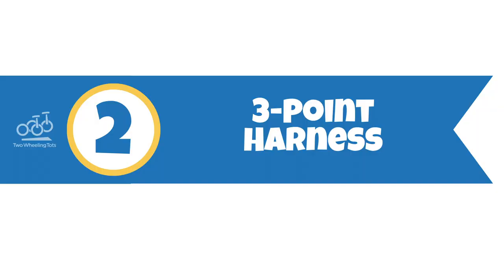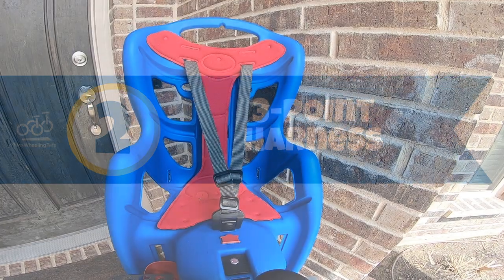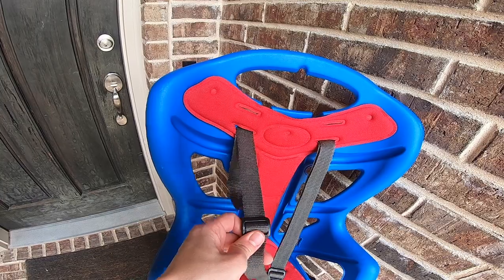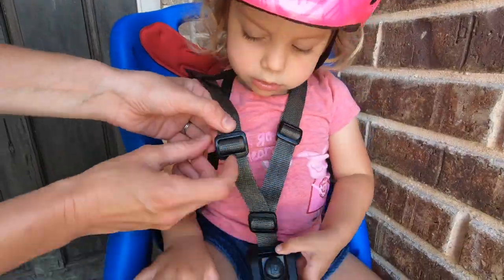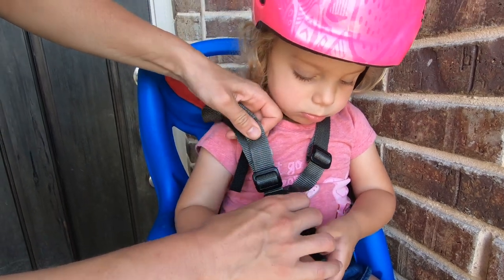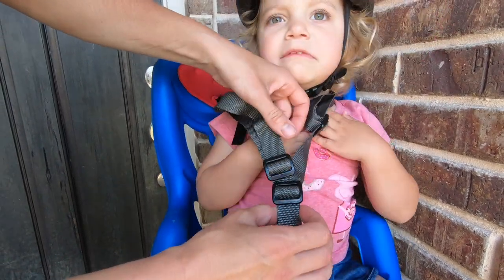Number two: three-point harness. The shoulder straps on the Pepe loosen or tighten by moving the plastic slider up or down. Because there's not a loose end to pull to do this, it's a bit awkward to do. Additionally, you can only pull down to tighten until you hit the buckle. This limited tightening may be an issue for young, petite riders.